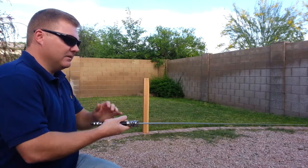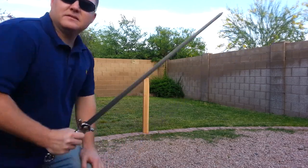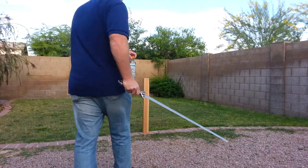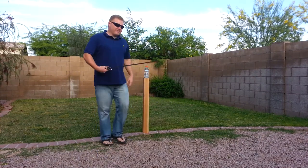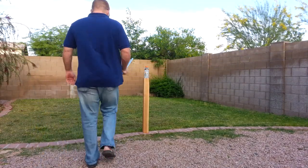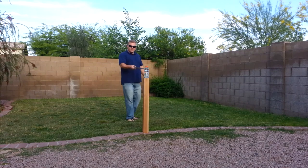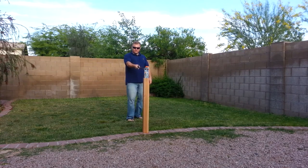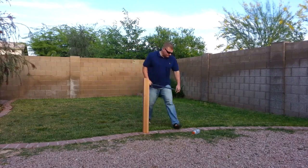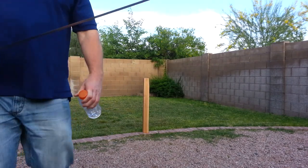Mine is fairly stiff. Let's see — gittery bottle. First, let's try whacking it with the tip to show how stiff it is. That's a fairly stiff little blade.